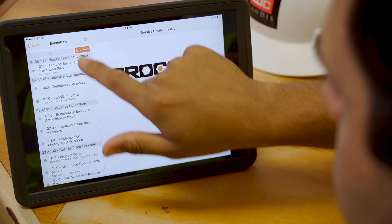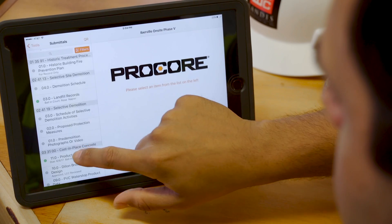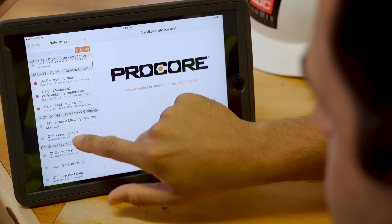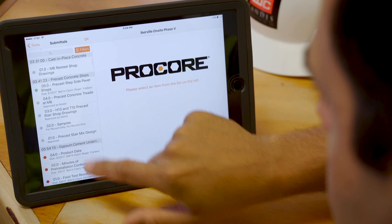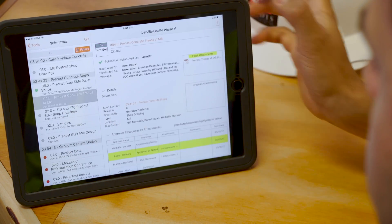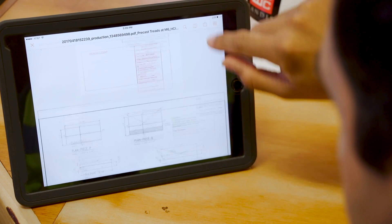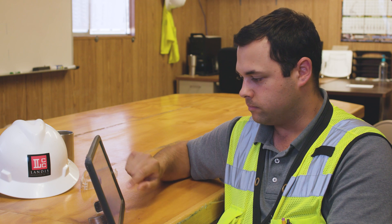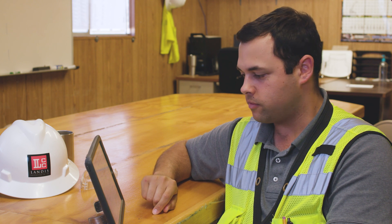I'll use filters, group by spec section, and look at my precast. Precast concrete pavers for precast treads at M6 — that's my building. Approved as noted. And what mark-ups did my architect make? Installer to stagger joints from one step to the next. So I got everything I need to give my concrete guy the information to go build those steps. I can tell him all the pieces of the puzzle are there, and he can go look at it on his iPad.